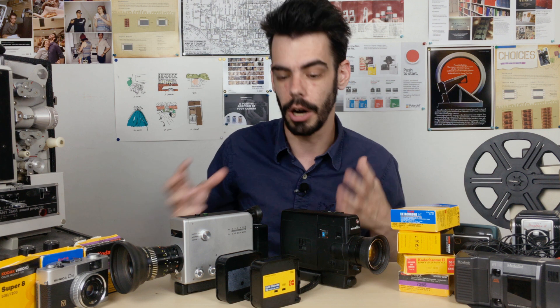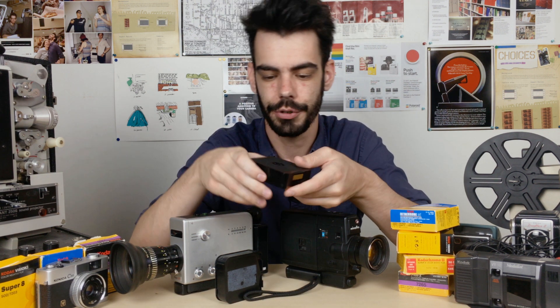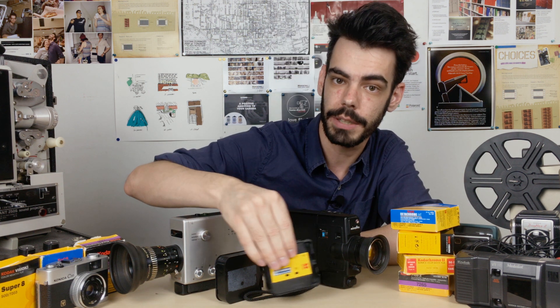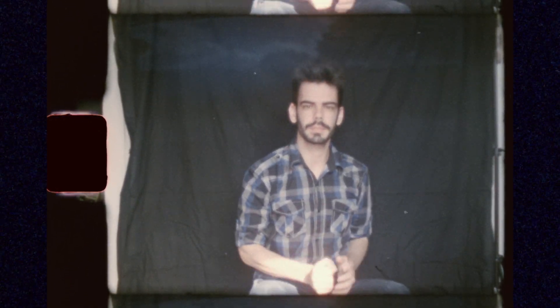A lot of film labs now also offer a digital scanning service, which means that once they take these cartridges, open them in the dark, put them through a chemical processor, and develop the film properly so that the images are on it, then they will put that processed roll of film through a digital scanner — capturing each frame individually and creating a movie file in a digital format. And then you have something that looks like this, which is a finished, digitally transferred copy of your Super 8 film.